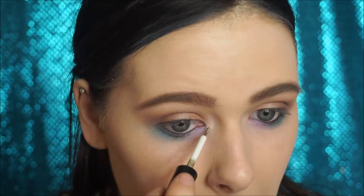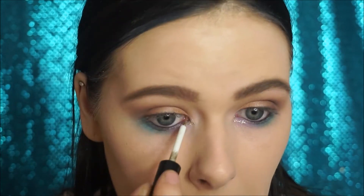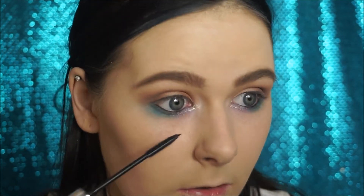I'm going to be placing some of this Heng Fan Liquid Liner in my inner corners. I'm applying some mascara to my lower lashes and then applying some liquid eyeliner on top.